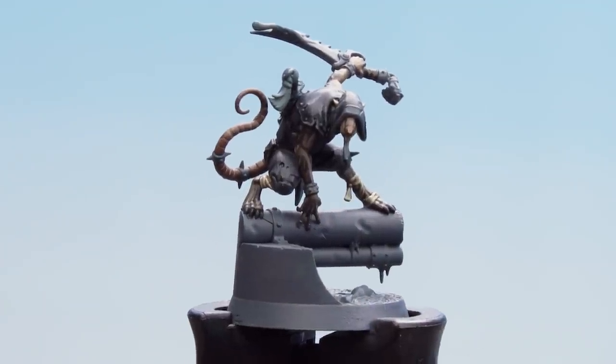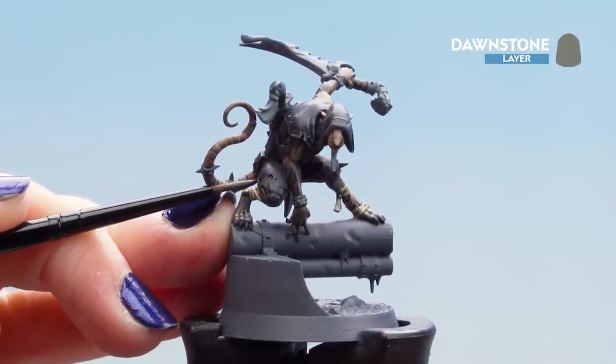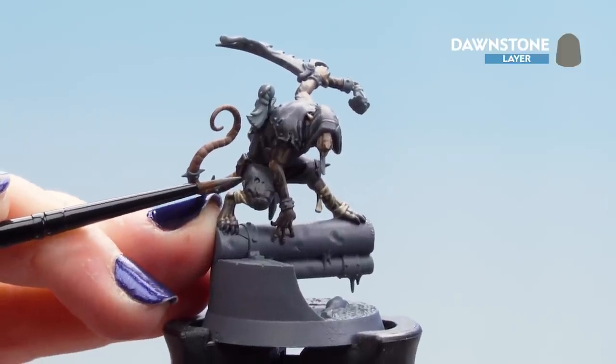Don't worry if you go over the edges — tidy up with Eschen Grey. With the contrast dry, use the edge highlight of Dawnstone just on the edges of the cloth, being very careful. If you go over a little, tidy up with Eschen Grey.